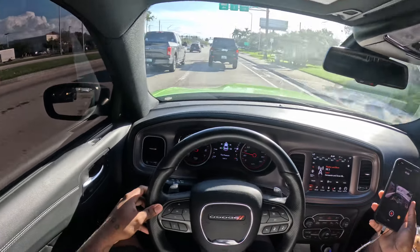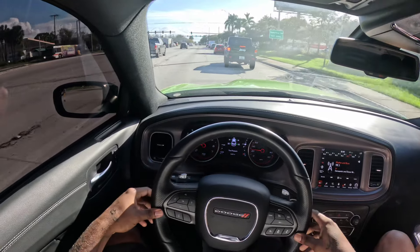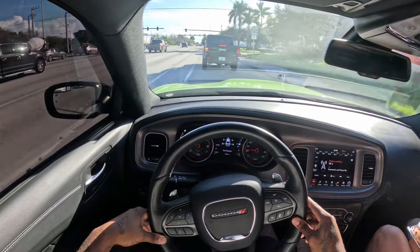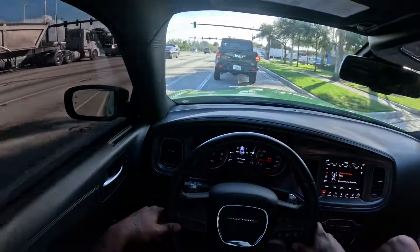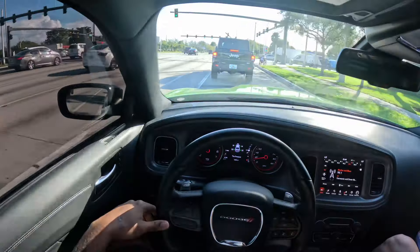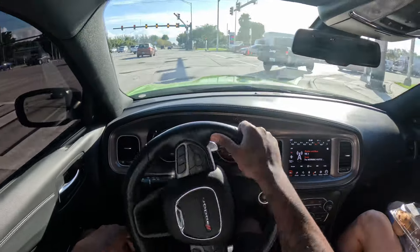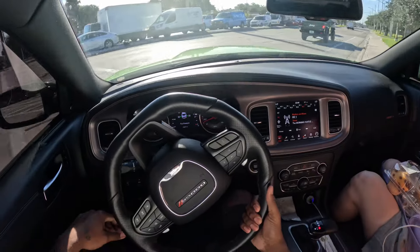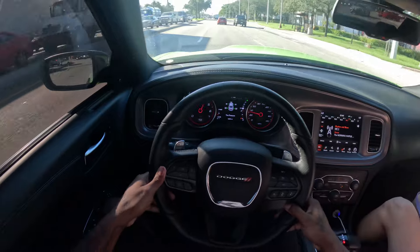Alright y'all, what's going on? I'm back with another video. This is my first POV driving my Scat Pack - my last car, Wildebody Edition Scat Pack. We're on the way to work right now, we're about to get there safely but we're finna cut up because we are not trying to be late to work.